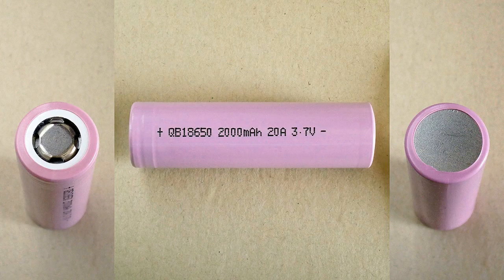The heat shrink tube of the QB18650 2000mAh shows only the model number, nominal capacity, maximum discharge rate, and nominal voltage. It has the following specs according to its datasheet.